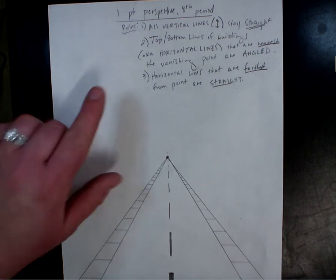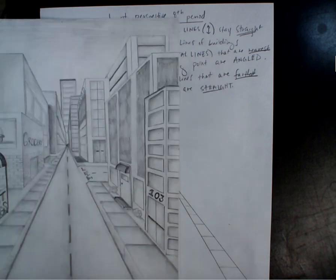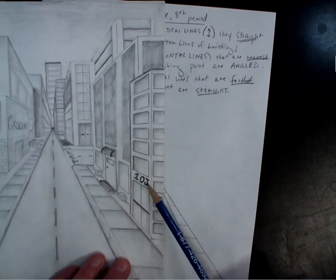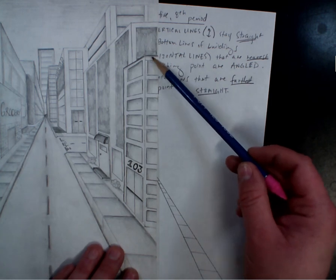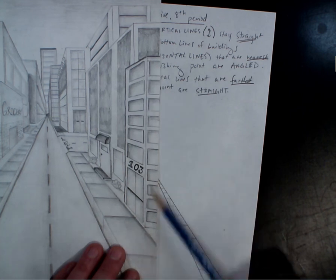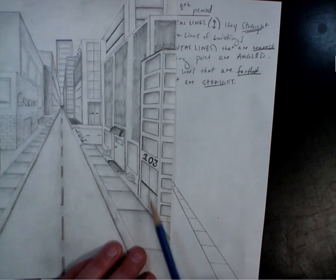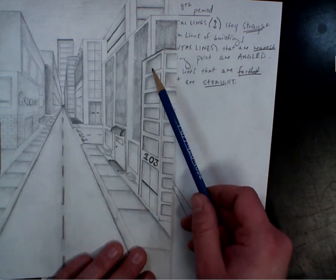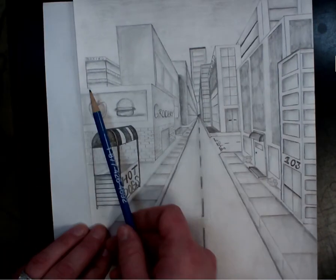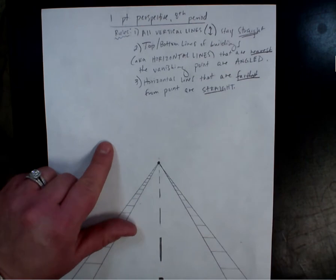A couple of rules before we start building. Rule one: all vertical lines are always straight. You're going to have a side of your building with straight horizontal lines and a side with angled lines. Looking at the example building 103: the right side — farthest from the vanishing point — has straight horizontal lines. The left side — closest to the point — has angled lines going to the vanishing point. On the other side of the road it flips: left side is straight, right side is angled. Those are your rules.